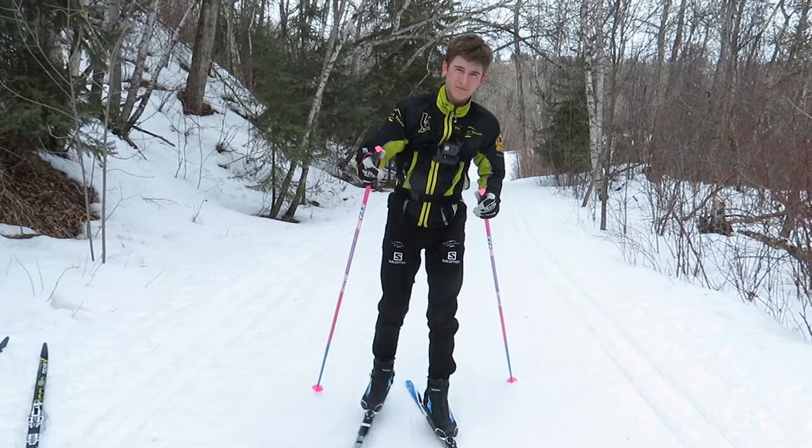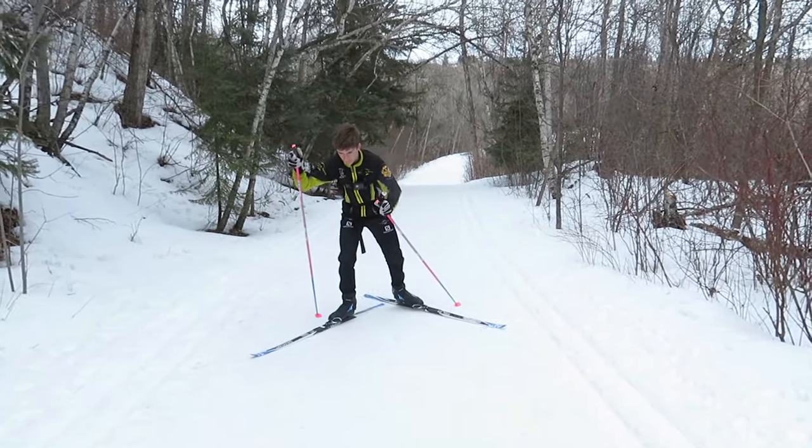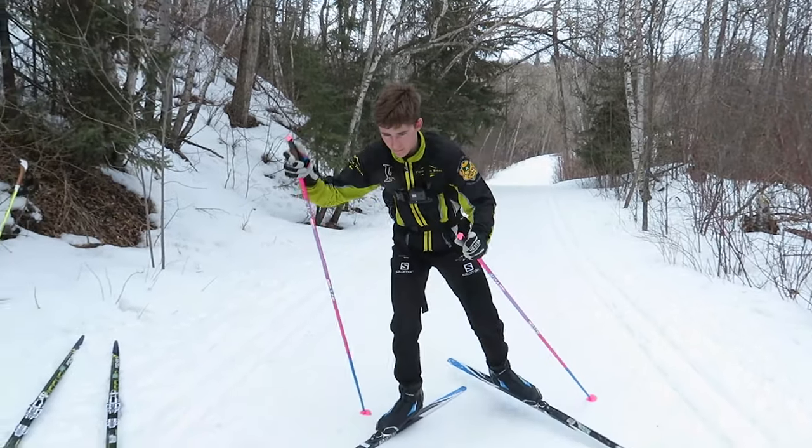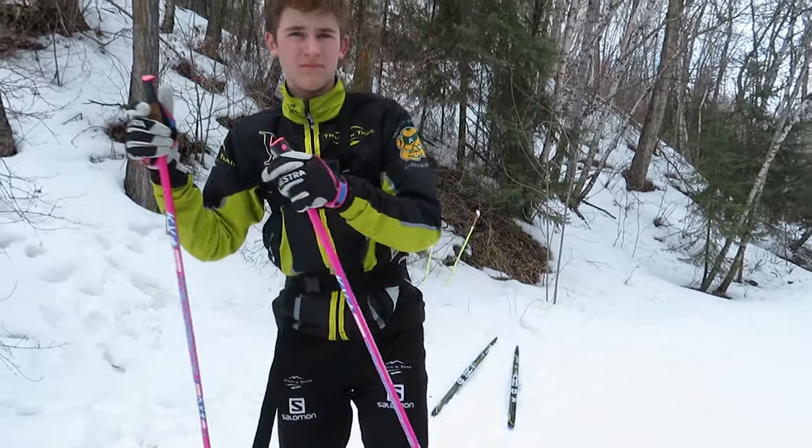As you are stepping up the hill, he is planting his poles at a bit of an angle, just so he can transfer that weight onto one side a bit better.